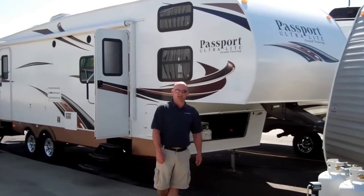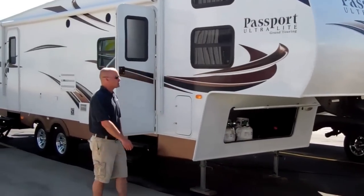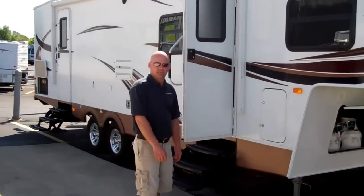Hello, my name is Bill Blake at American RV. I'm here to tell you about the all new floor plan by Passport. It's an ultralight fifth wheel. It's a bunk house. This model is the 5350.